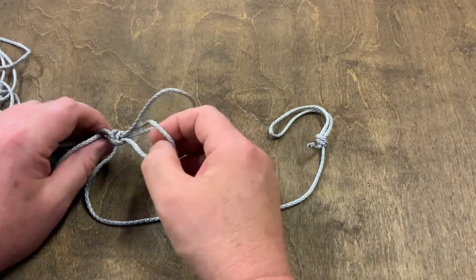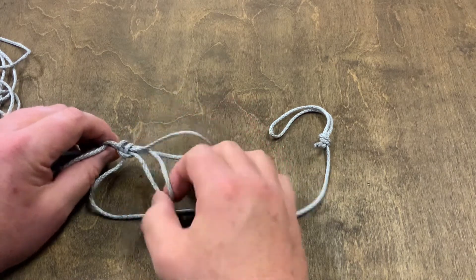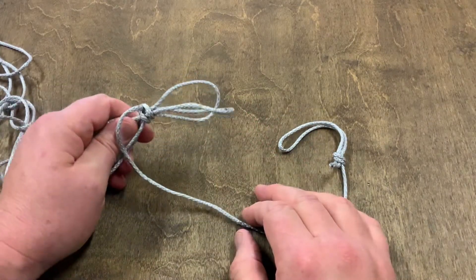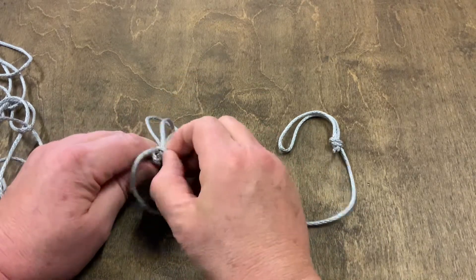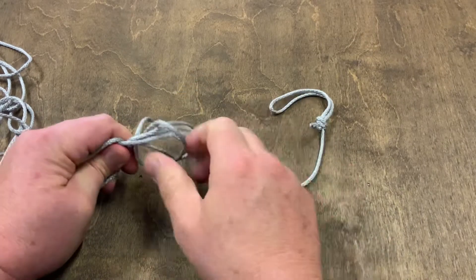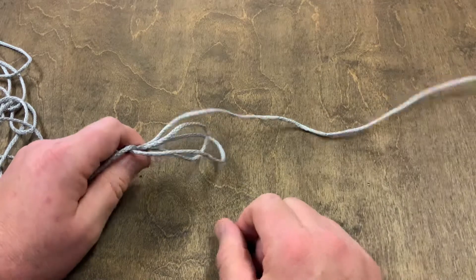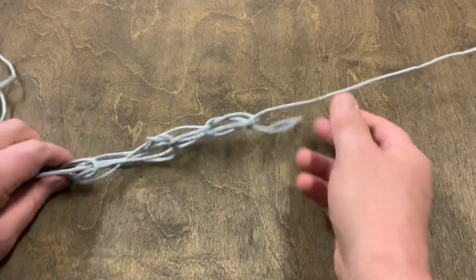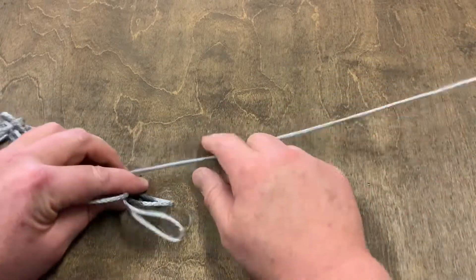The end you want to work with is the one with the two rabbit ears. You can see those two bunny ears — whatever you want to call it. All you have to do is pull the two half hitches wrapped around here off, and then you can just slowly pull this out and watch it come undone. This just keeps it from tangling.